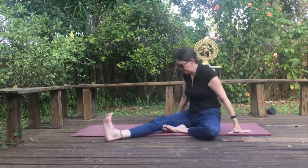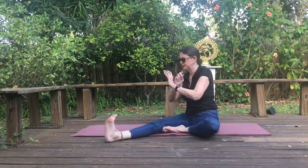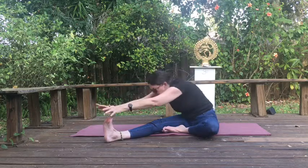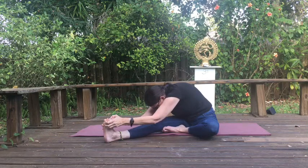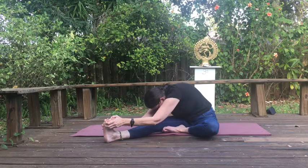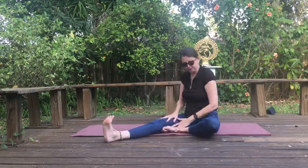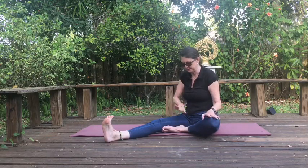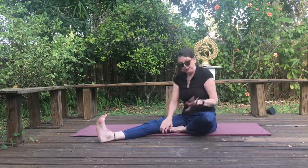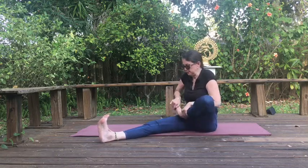Now let's face that leg. You can bring your foot down the inner thigh a little bit if that's more comfortable. Flex that foot. Inhale, lift. Exhale, fold forward and down — another beautiful variation on the forward fold. Come back up. Now you have to ask permission of your knee for this next one. If it doesn't cooperate, just keep your foot where it is. If your knee says it's okay, go ahead and place your foot on your upper thigh.